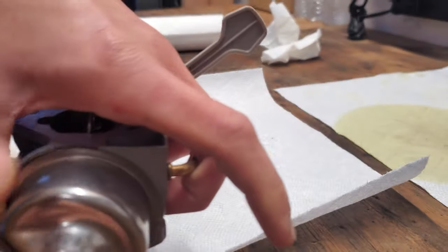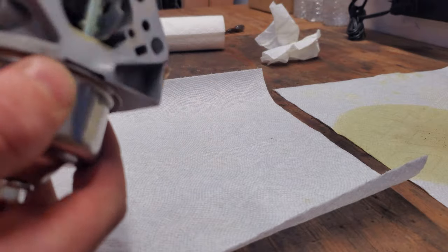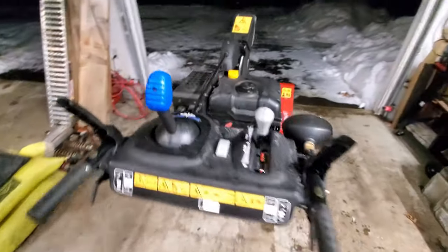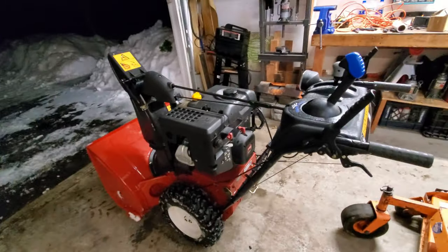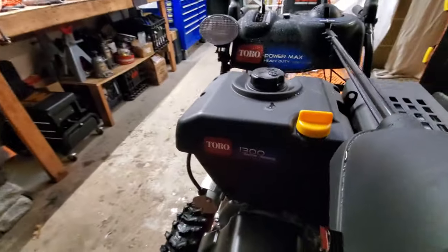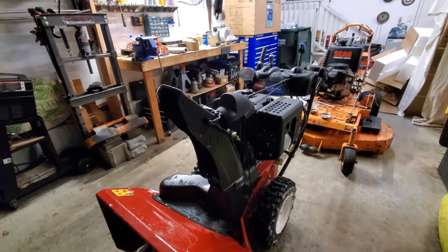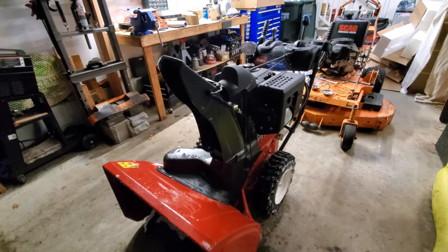Alright, just like that we're all done cleaning the carb out. Make sure there's no dirt inside and we should be good to throw this back on the machine. This thing is all put back together now and it starts right up and runs great. That's how you clean the carburetor on a Toro snowblower. Be sure to give this video a thumbs up if you liked it and don't forget to subscribe.